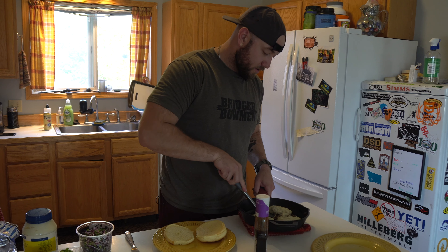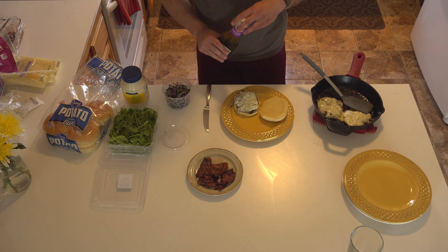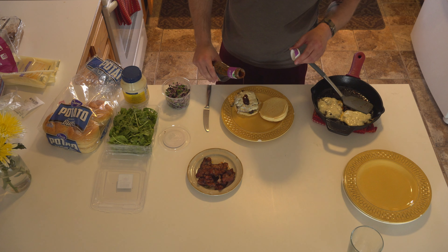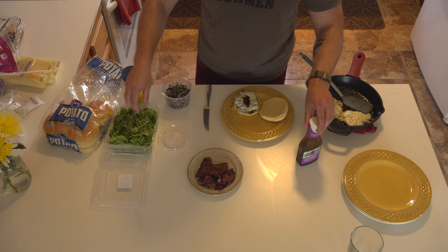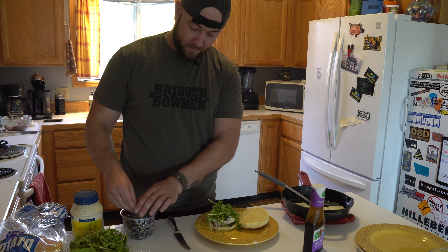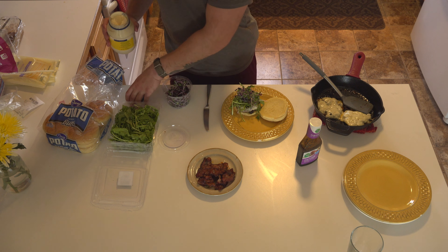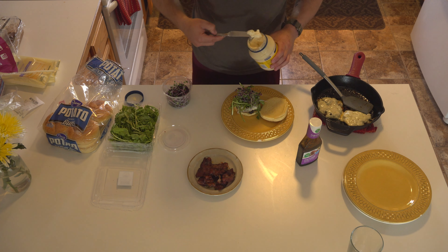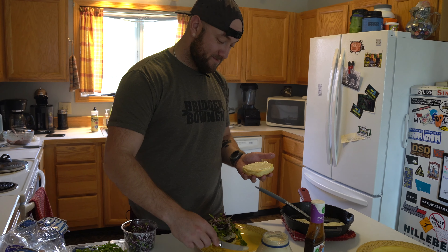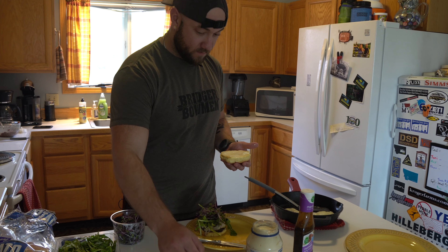Once your burgers are cooked, just dress it up like your favorite burger. I'll put a little bit more of the marinade we used on the meat, just a little splash. And then to dress it up, I like baby arugula, some microgreens — adds a little bit of crunch — and then a little mayo and a little bit of bacon.